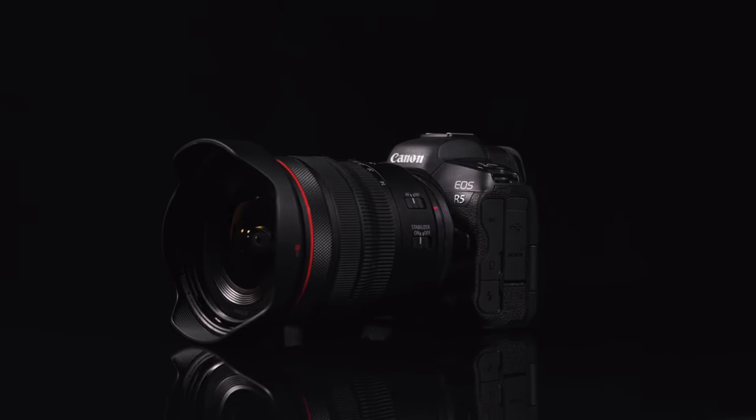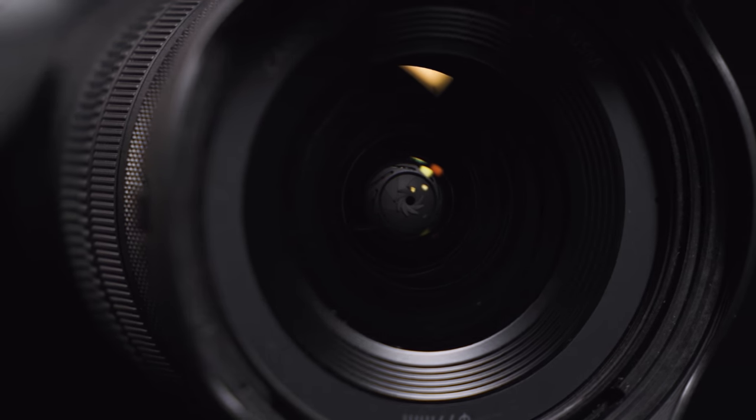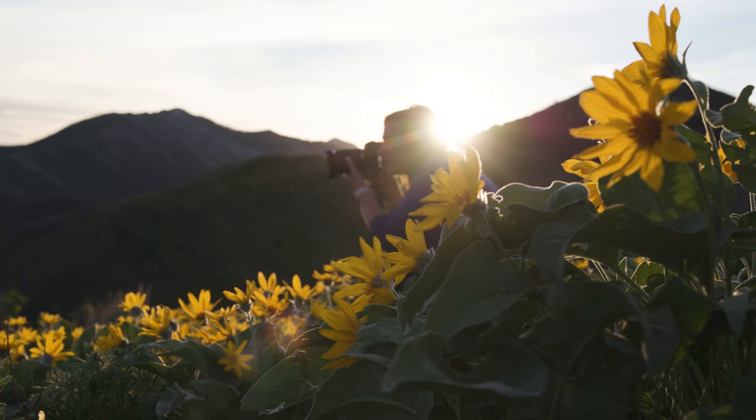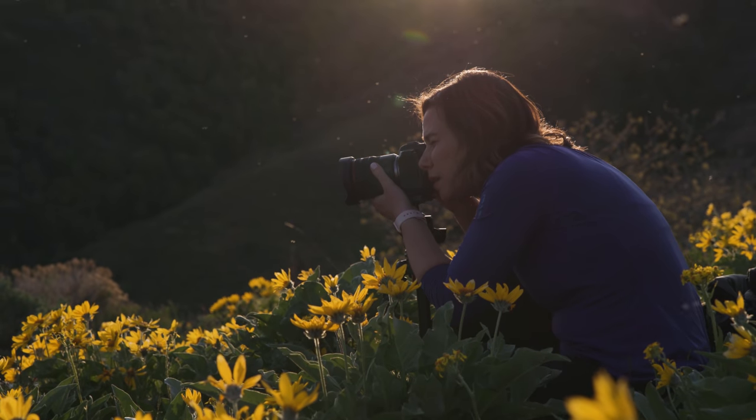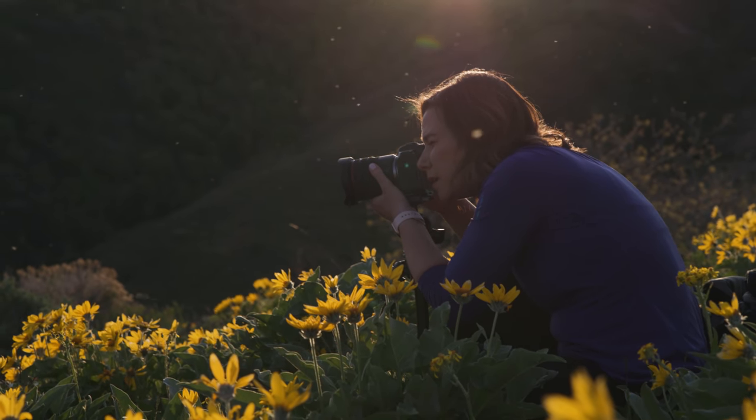Incredibly, this lens accepts standard 77mm screw-in filters. This is extremely rare on full-frame lenses with 14mm coverage. This will be a huge asset when capturing nature and will be especially convenient for landscape photographers and videographers, or anyone shooting outdoors.